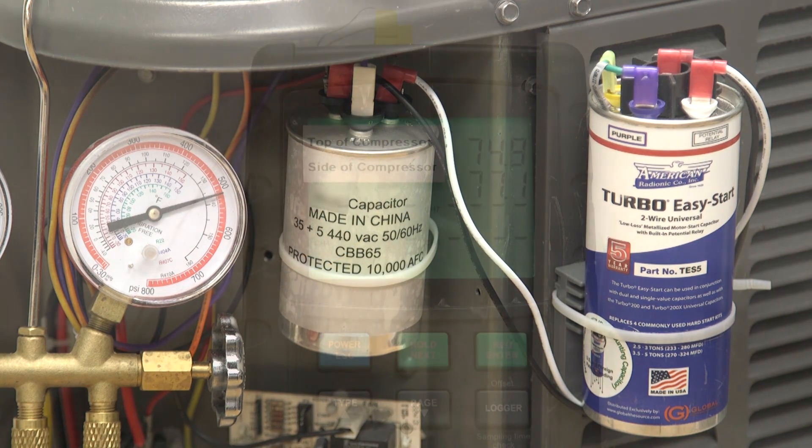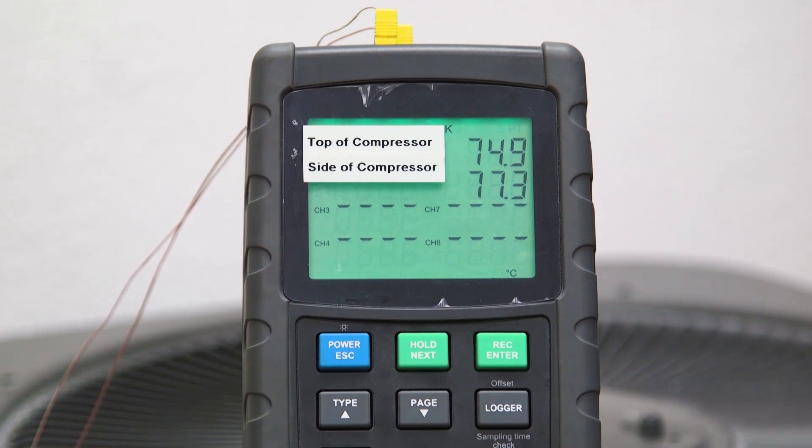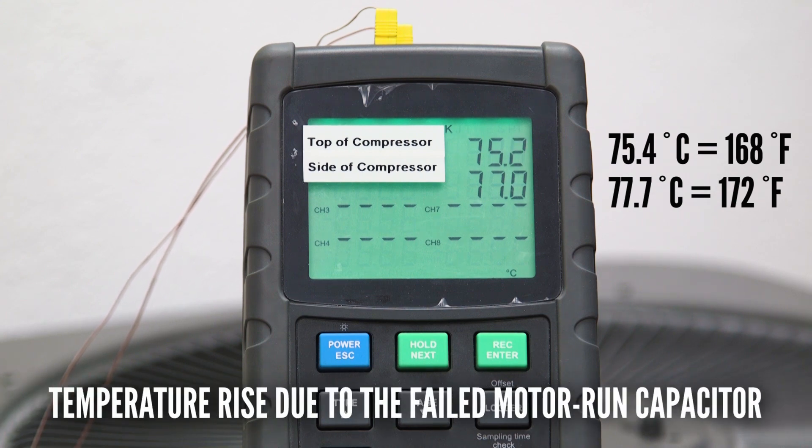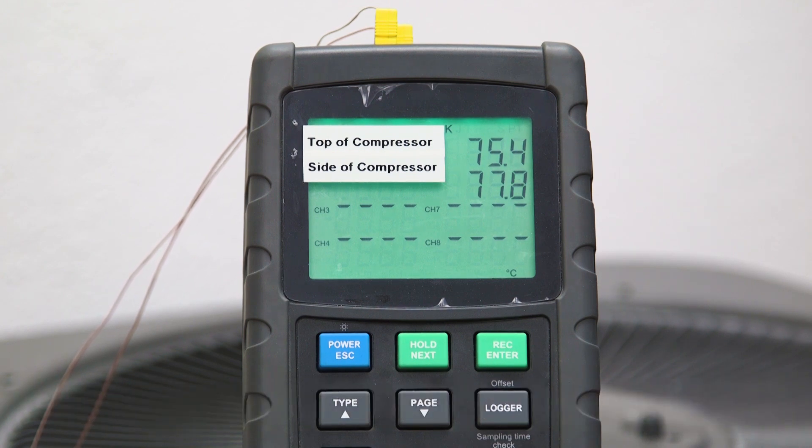Notice, the compressor temperatures have significantly increased to what we have now, and they are continuing to increase as we watch. What we have now is a compressor operating outside its design parameters, and is now subject to premature failure.